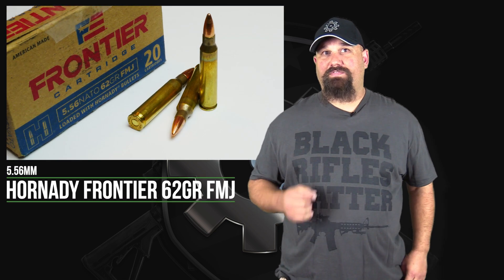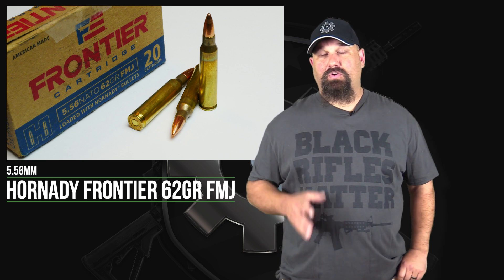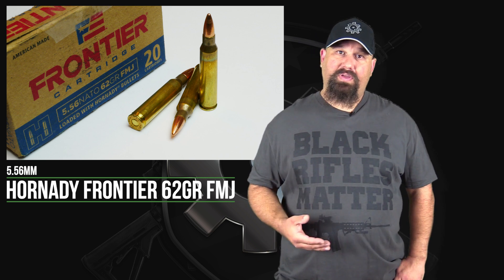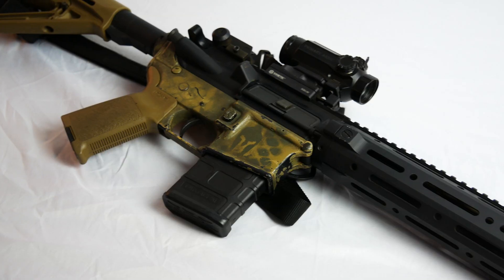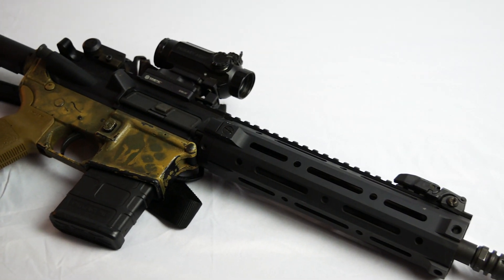Hey, Andrew here. Today we're going to take a look at Hornady's Frontier 556 pressure 62 grain Full Metal Jacket. Lots of folks have been asking for this. The question is, will this fragment, and will it do so reliably? To find out, we're going to shoot it out of my 10.5 inch ARFCOM upper.